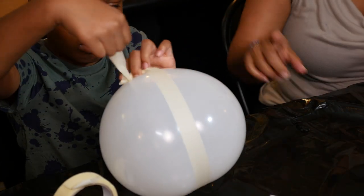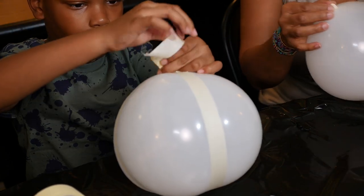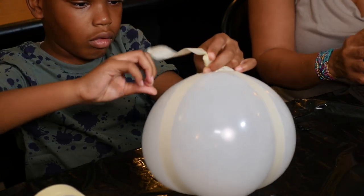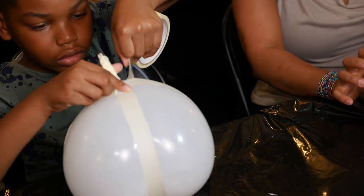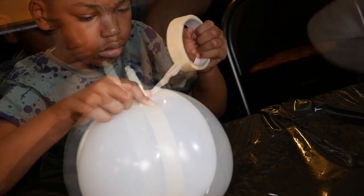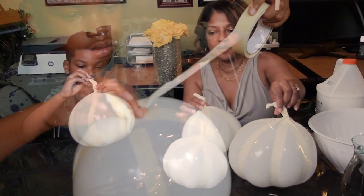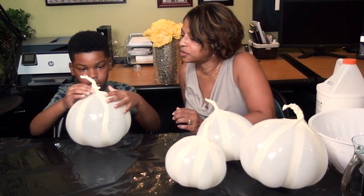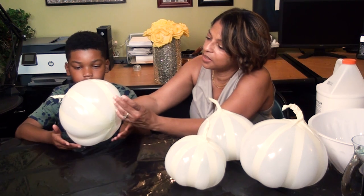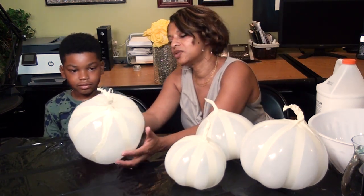I'm going to let you do the rest of the balloon while I start on my other balloons. I have my three different sizes now, and he did a great job — look at that! It looks just like the shape of a pumpkin. Actually, this is perfect.